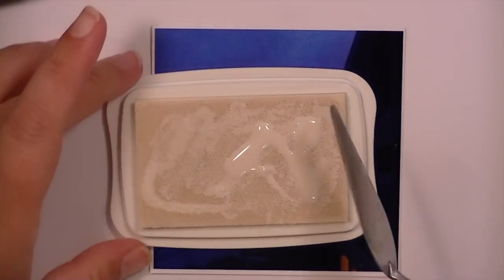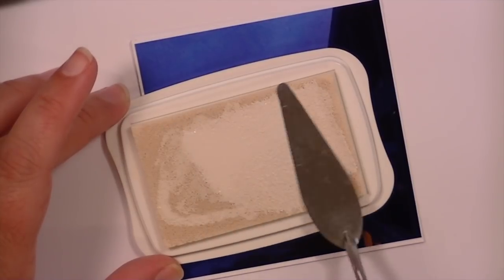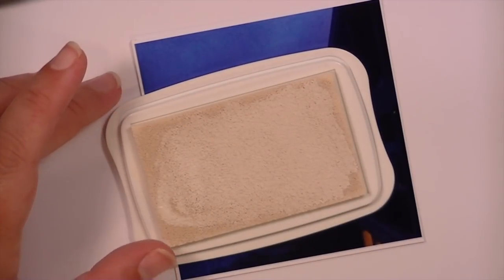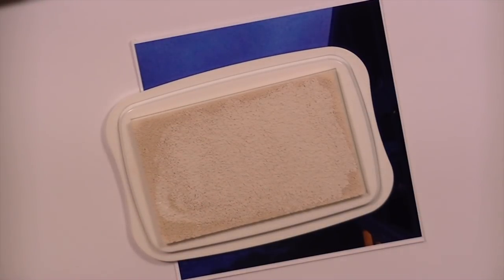I'm going to use this palette tool — yeah, that's what you're supposed to do, you need like a scraper. I think it comes with one, I just don't know where it is. Okay, so now I have my ink pad inked up.